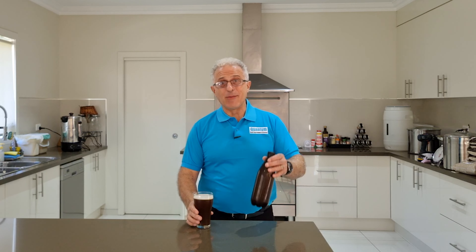The brew we're making is an IPA that Bill's been making for a while. The grains we're using are ale malt, straight wheat, light crystal malt, and Munich. Sometimes the most important part of making a brew is the hops. We're using two types today: American Cascade hops for bitterness, and Galaxy hops for the fruity taste.